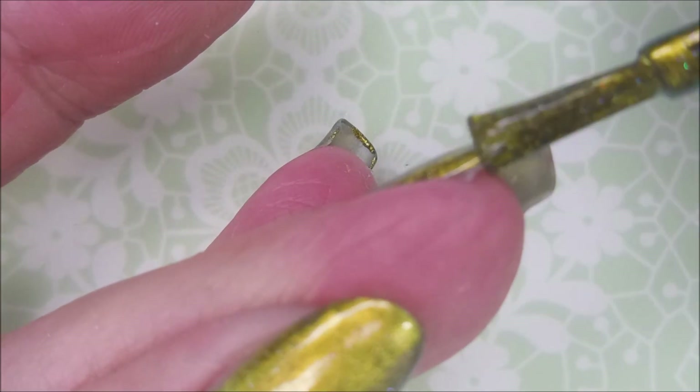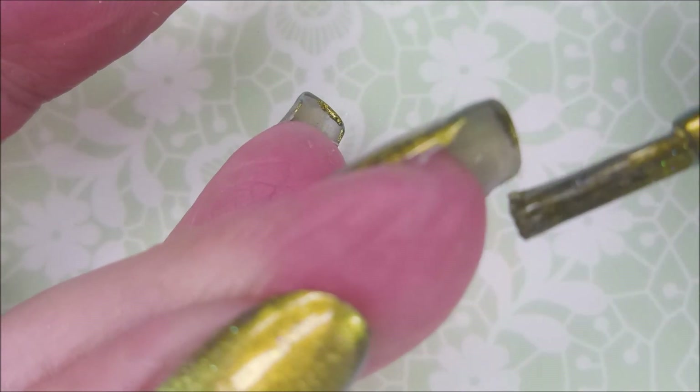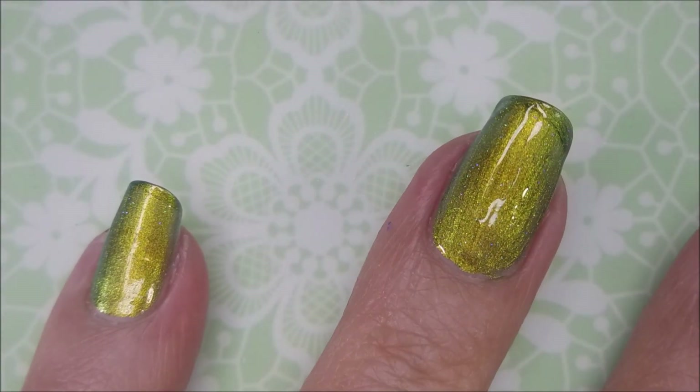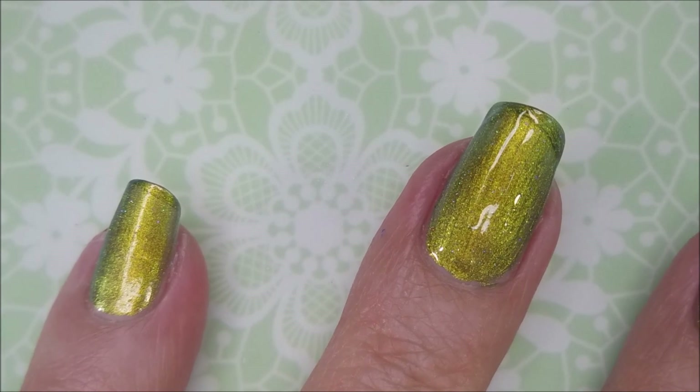I'm gonna cap my free edge here. This is one of the polishes that my friend Miss Becky sent me and it is just insane pretty.